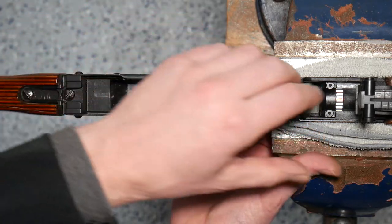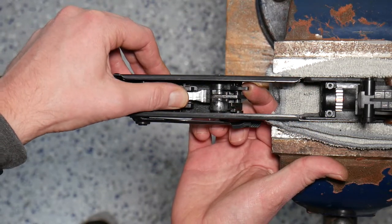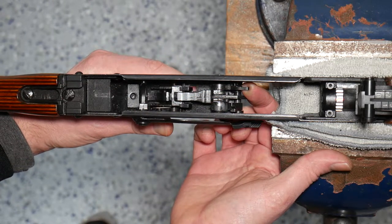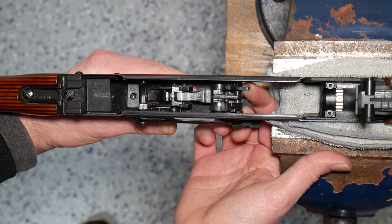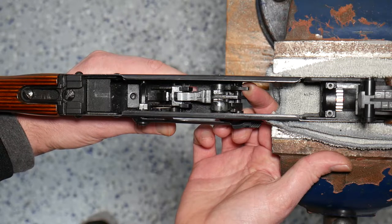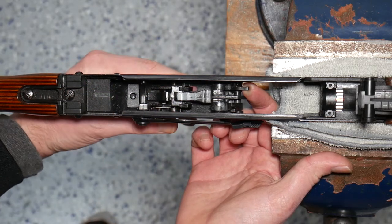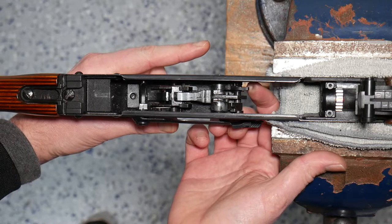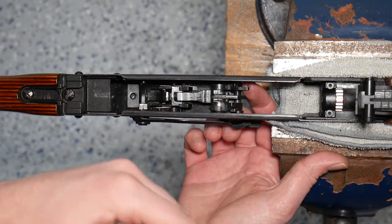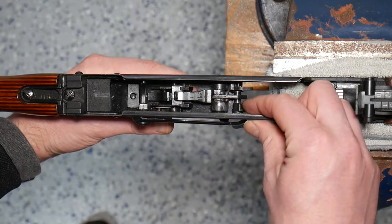Once the bolt reciprocates that final time, the hammer is going to be held captive by that magazine switch. And we can see that unlike with the auto sear, when we pull the trigger, the hammer is not released. The hammer is held in place further down, and so pulling the trigger and releasing it still captures that hammer. The way that this is reset is by charging the bolt with a fresh magazine — that will then be reset, and the hammer can then be dropped.